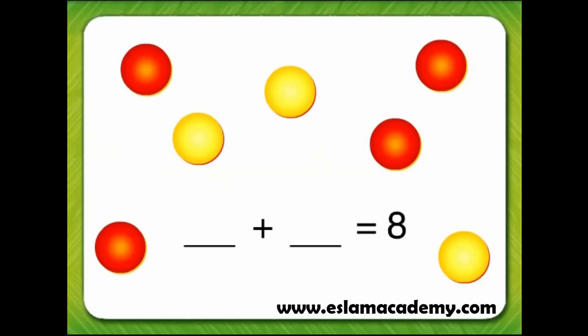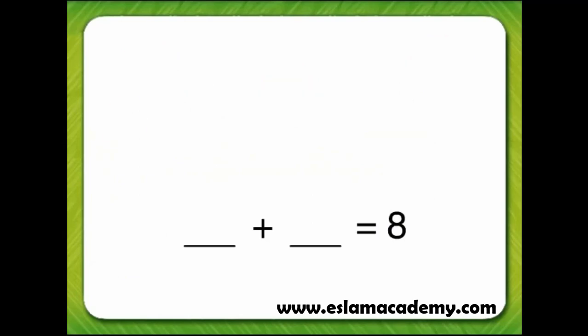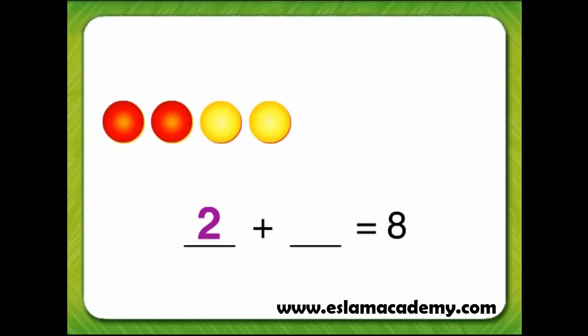Let's try two more ways to make eight. Here are two red counters. We can count on from two using yellow counters to equal eight. Three, four, five, six, seven, eight. Two plus six equals eight.